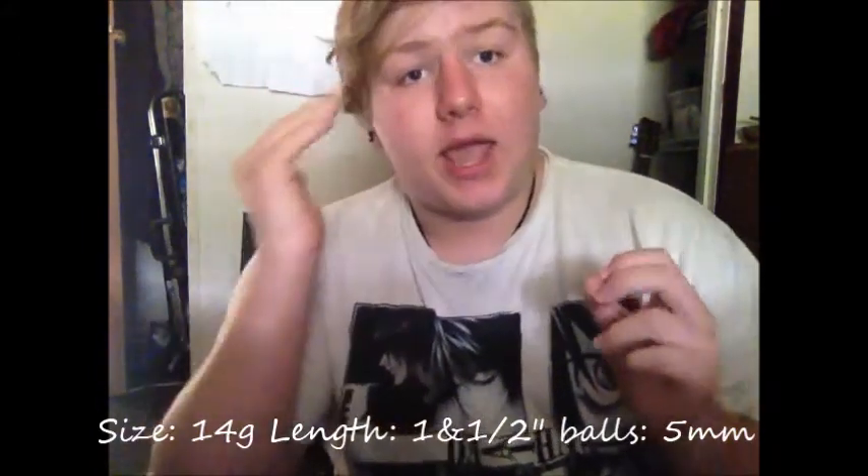I got mine pierced June 3rd, 2013. It's pierced at a 14 gauge with a 14 gauge barbell that's one and a half inches long. I don't have an extra one to show you, sorry. The balls on it are five millimeters.